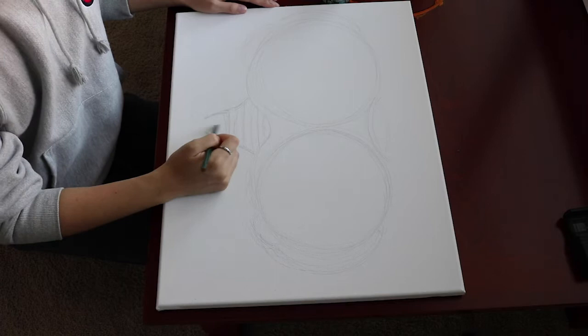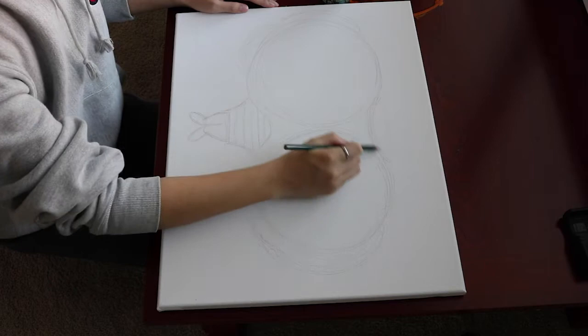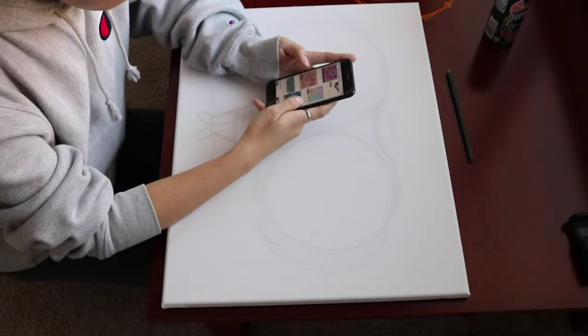I started out by sketching the binocular shape and also the shape of the boy. I wanted a third-person point of view facing the binoculars from up above because I knew I wanted the binocular lenses to be the focal point of the painting, so I tried to exaggerate the difference in size between the binoculars and the boy.